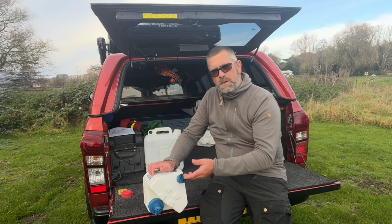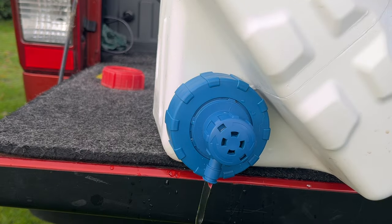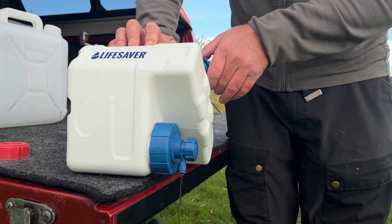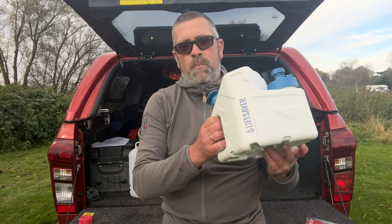So we've done 20 to 30 pumps. Now what we're going to do is open the tap and let all of the water drain through the filter. As the pressure decreases, we're just going to keep the pressure topped up by pumping more pressure into it. And that's the Lifesaver Cube all primed and ready to go.